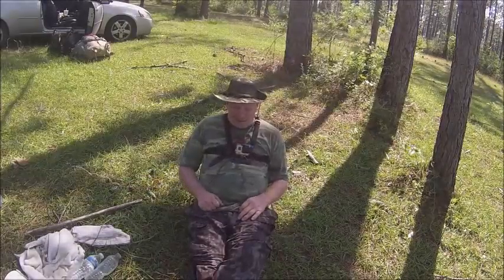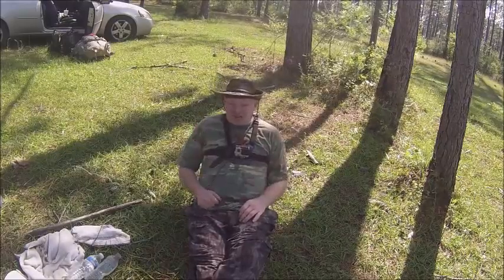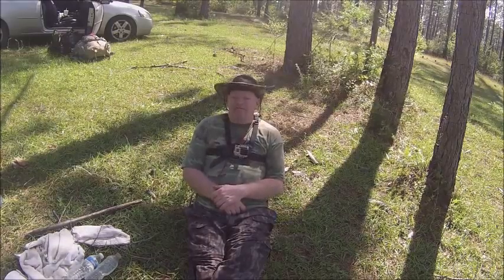I just want to show you my little pocket dump and my chair for those parks that say you can't cut trees. I got my back support. Back support is good for us old timers.